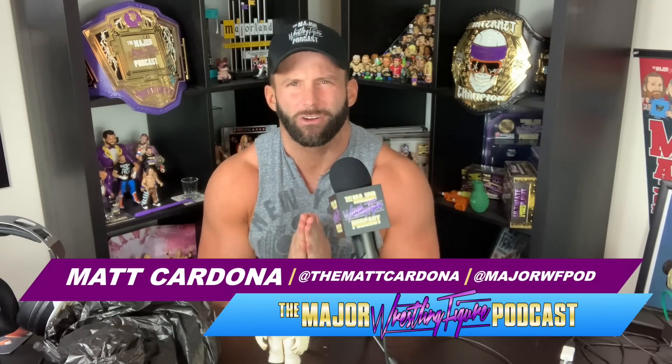Welcome everyone to the Major Pod Network YouTube channel. I am your host, always ready Matt Cardona, aka the Thousand Dollar Broski, aka the Michael Jordan of wrestling figure collecting. But today we are not talking about wrestling figures — we're talking about Star Wars figures, a very special Star Wars Wampa figure. We went to Time Warp Toys on Long Island.